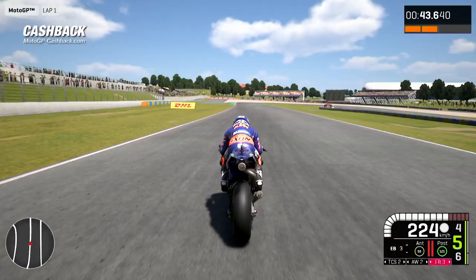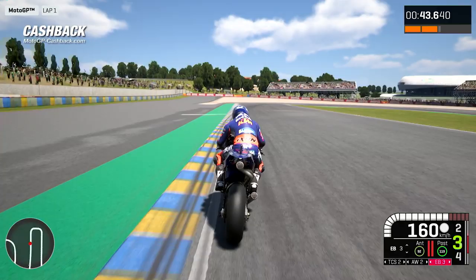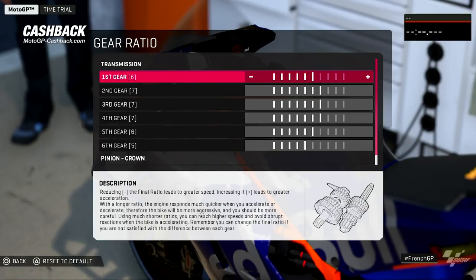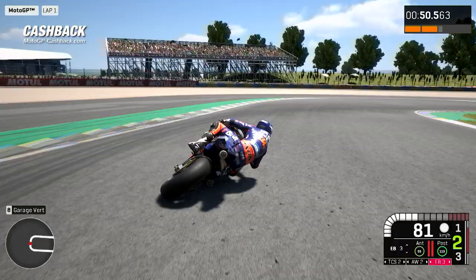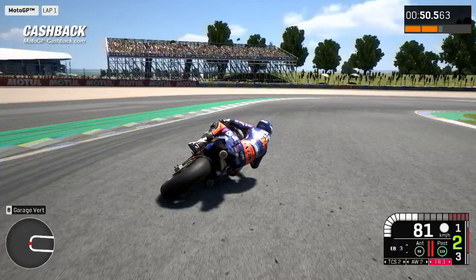Basically, on this track, top speed is not so high and we have all ratios with a quite short gap between each gear. So we keep first and second like normal, and after everything else one step shorter. Sixth is one step shorter because our top speed is quite low, and also fifth is shorter.